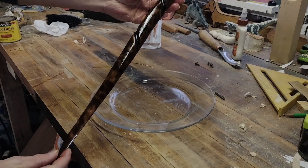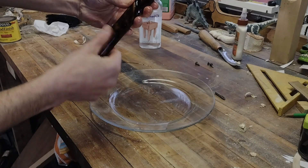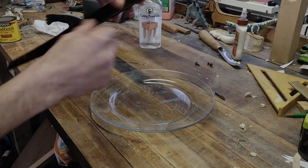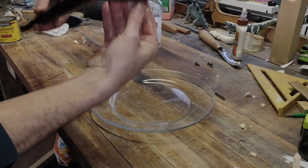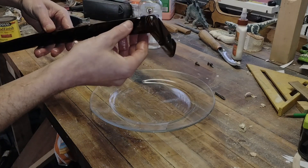I took a blowtorch to it and darkened it up a bit, then I took a little mahogany wood stain, added that, and then sanded the whole thing down again — just to kind of blend the two, since this was a darker piece of wood compared to the pine up top.